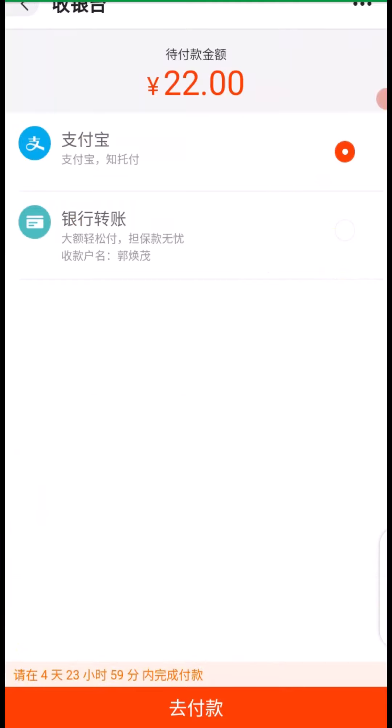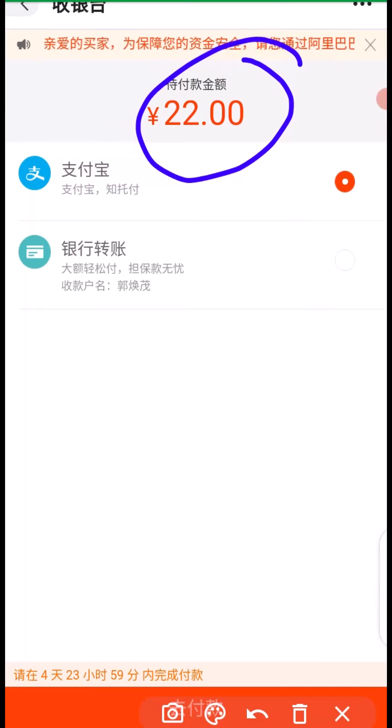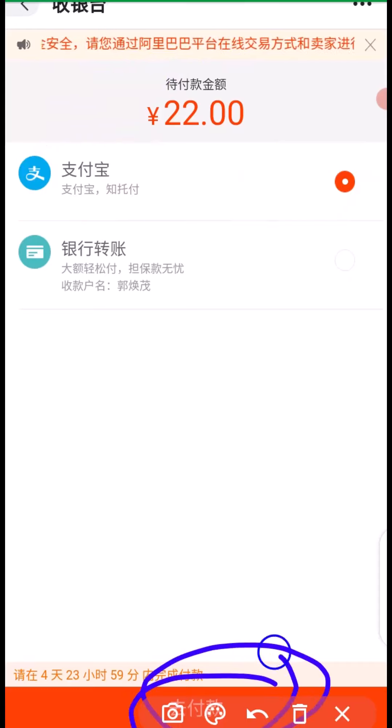That takes you right here. When you get to this place you can see the amount we are paying for this product — 22 RMB. The next thing you have to do is to make sure that your Alipay is very much active right here. Finally, you have to come down here and click on here to make your payment.